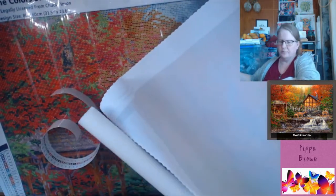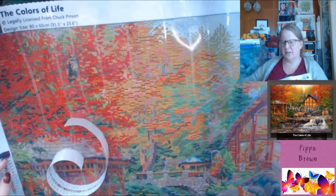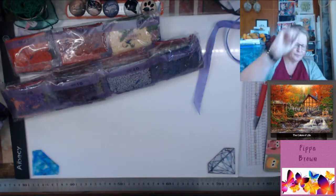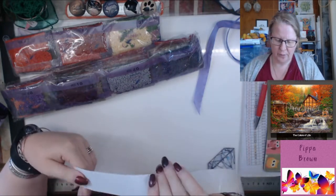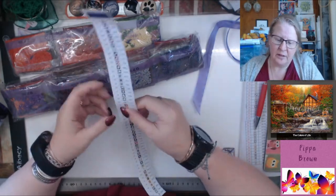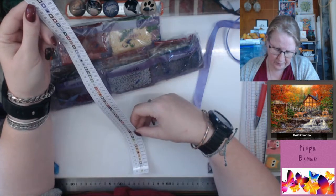There's a bit of fraying from the seal not being done terribly well. We've got the colors of life and it says legally licensed from Chuck Pinson — I don't know why they need to insert the word legally, but they do. And then you've got the inches and the centimeters. This is the only inventory you have. It's glossy on both sides, which is interesting. No picture on this, but that's fine. We have only one AB — AB is 37.